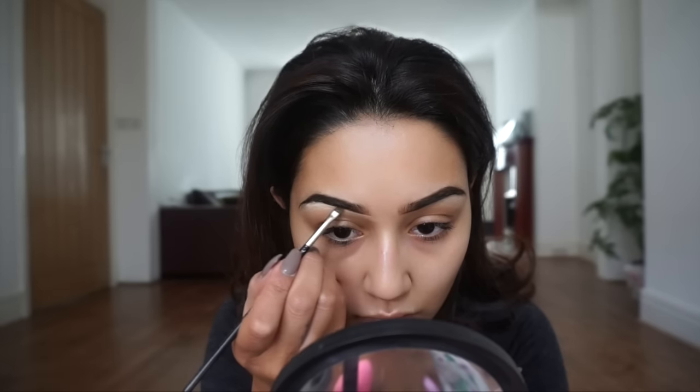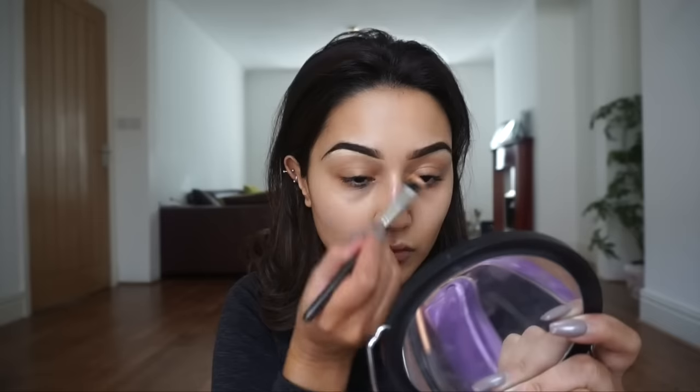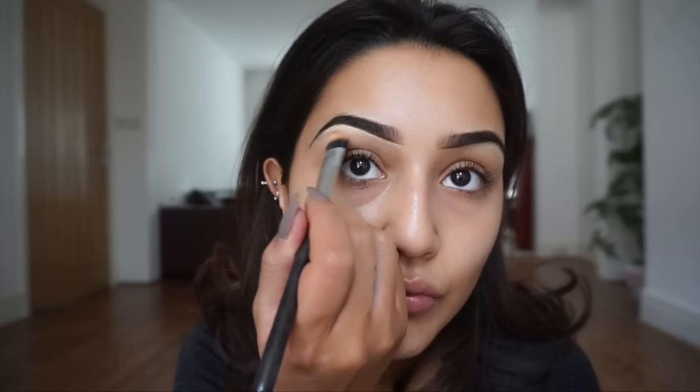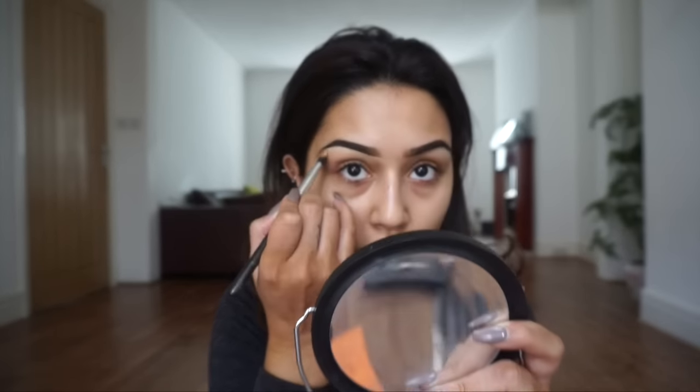After filming I realized the Sensual Skin Enhancer is too thick for this step. You want the consistency of a cream concealer — not liquid, but not too thick. I'd recommend something like the MAC Studio Finish Concealer in a shade or two lighter than your natural skin tone. Note to self: do not use the Sensual Skin Enhancer as a brow highlight.